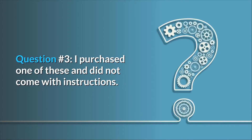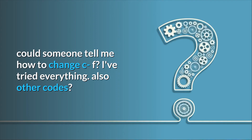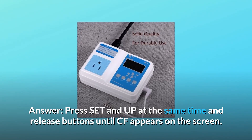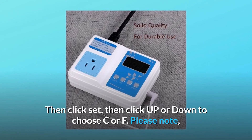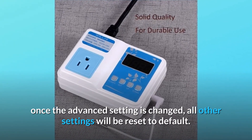Question 3: I purchased one of these and it did not come with instructions. Could someone tell me how to change C/F? Answer: press Set and Up at the same time and release the buttons until CF appears on the screen. Then click Set, then click Up or Down to choose C or F. Please note: once the advanced setting is changed, all other settings will be reset to default.